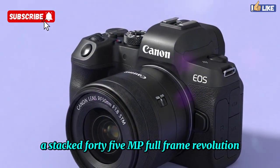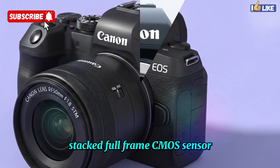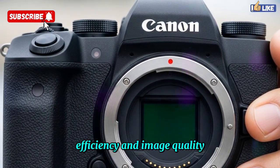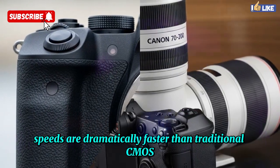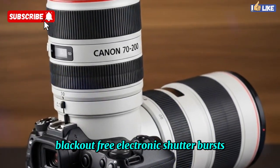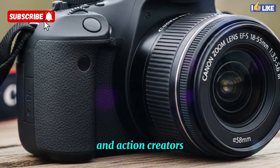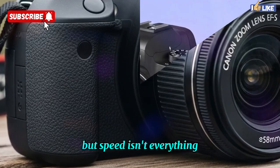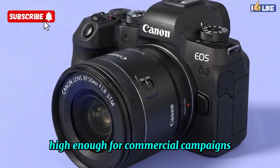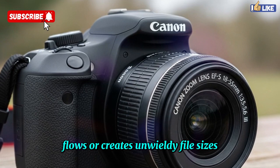At the heart of the EOS R4 is a brand-new 45MP stacked full-frame CMOS sensor. This isn't a minor update — it's a complete overhaul in speed, efficiency, and image quality. Because it's a stacked sensor, readout speeds are dramatically faster than traditional CMOS sensors, meaning almost no rolling shutter distortion, blackout-free electronic shutter bursts, and lightning-fast autofocus. Sports photographers, wildlife shooters, and action creators will especially benefit from this new architecture. The 45MP resolution strikes the perfect balance — high enough for commercial campaigns, detailed landscape work, and massive prints, yet not so high that it slows down editing workflows or creates unwieldy file sizes.